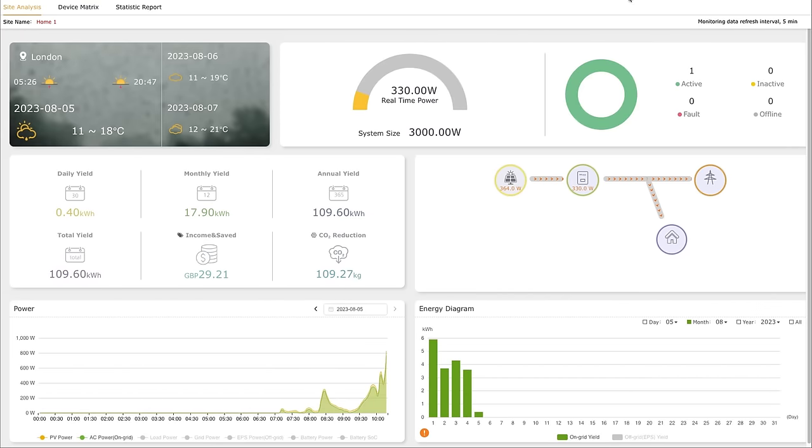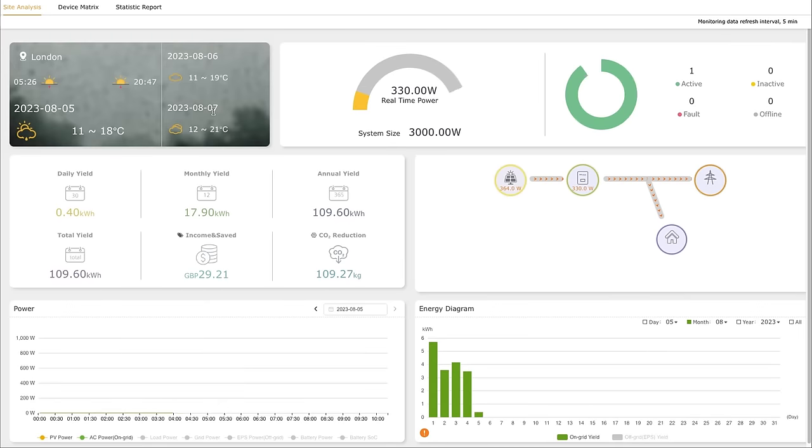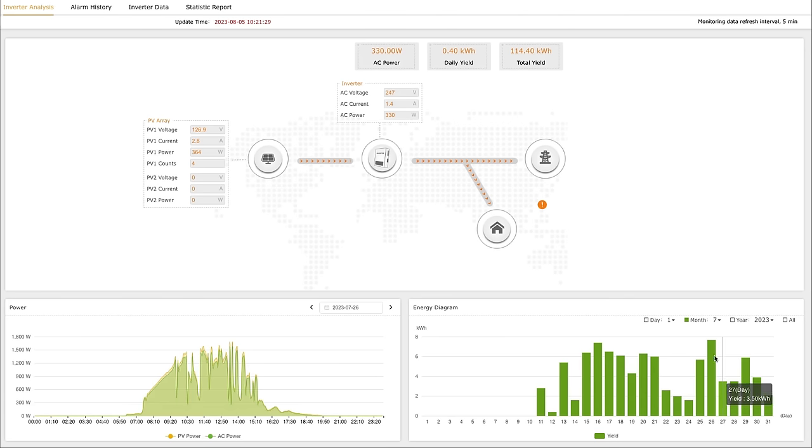Now the system's on and producing electricity. The SolaX inverter comes with the SolaX Cloud application, which shows in real time how much power you're producing and stores historical data so you can see yesterday's figures, last week's, and so on. For example, on the 26th of July 2023 we generated 7.7 kilowatt hours — a sunny day with some cloud. On the 24th we only got 1.6 kilowatt hours — obviously a very rainy, dark, cloudy day.